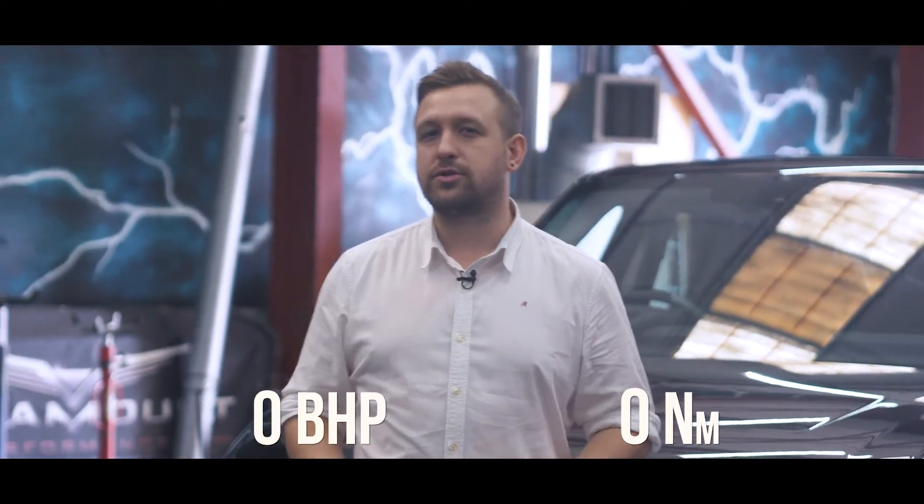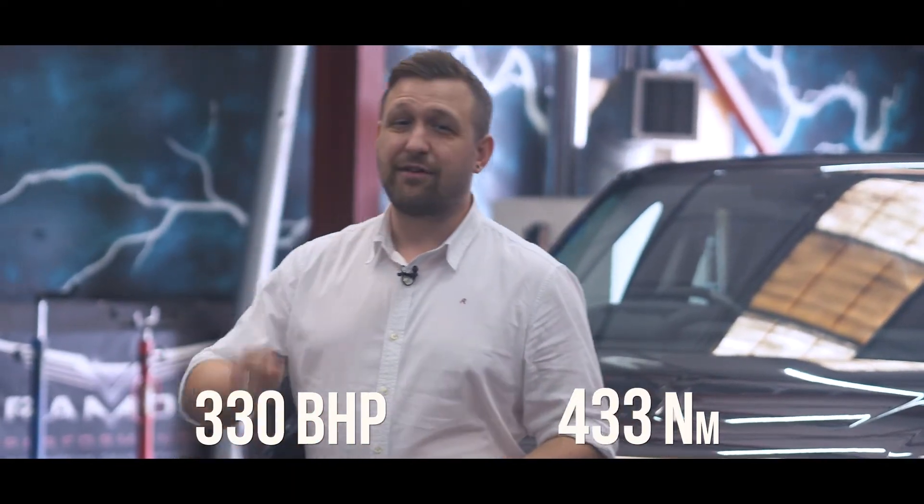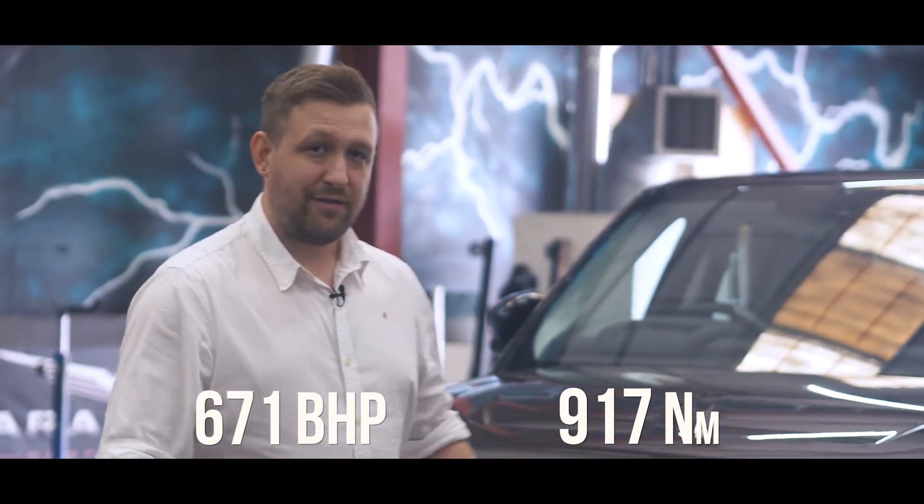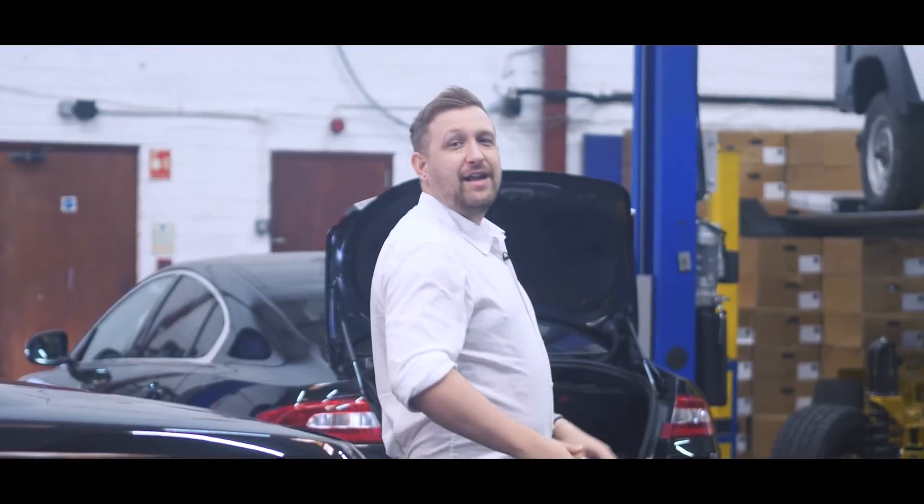I think you'll agree that sounds truly monstrous and we ran it on the dyno — it's now running 671bhp and 917Nm of torque. And if you're looking to get your car upgraded, then give us a call on 01789 777444 or email info at visu.com.